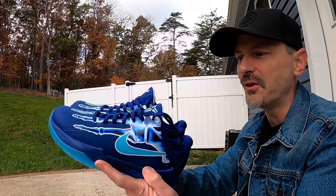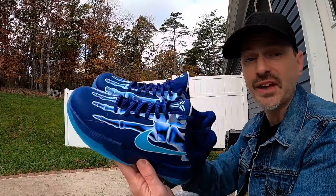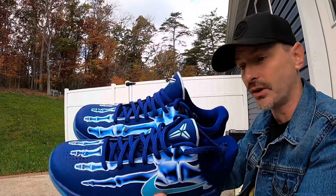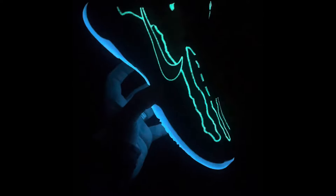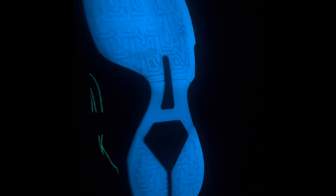Obviously this is a real pair of Kobes. I was pretty pumped to hit for these and I think this is a phenomenal design — they glow in the dark. Check that out, these things glow like crazy, and the outsole glows a different color. That is freaking awesome.